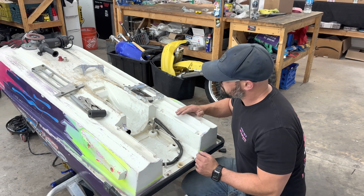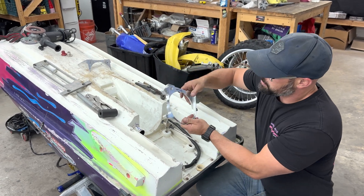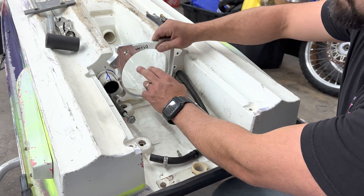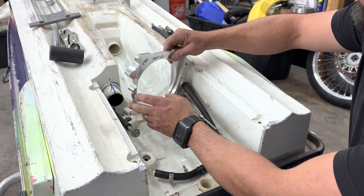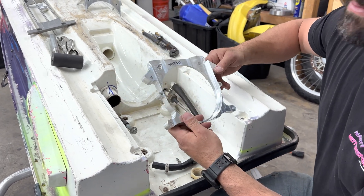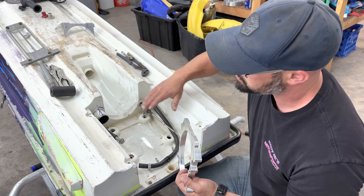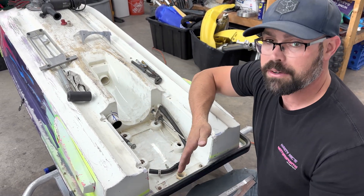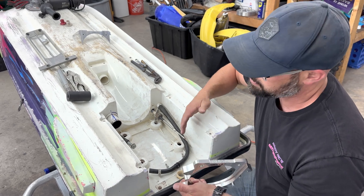Hey guys, we're back. We ran into a little bit of a snag here. When we were test fitting the shoe, we realized once we get it down in here it fits pretty good. However, it's hitting the exhaust outlet right here. So what we're going to do is come in here and half moon this exhaust outlet so that we don't have to modify the shoe at all. If we modify the way the shoe sits, it's going to throw off everything going this direction, and it just causes a bigger headache than it's worth.